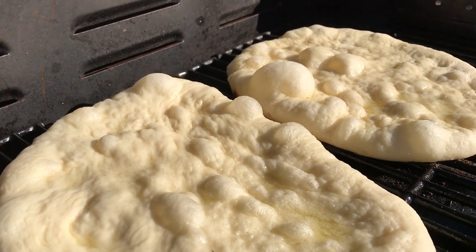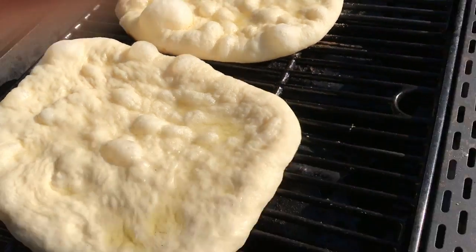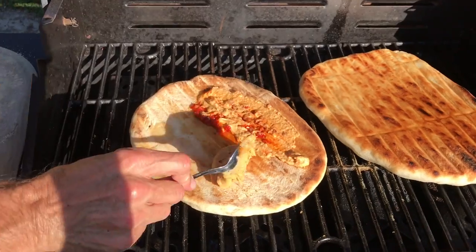Within about 45 seconds the dough should start to bubble. Grill the dough on that first side for about four or five minutes, and then flip it over.